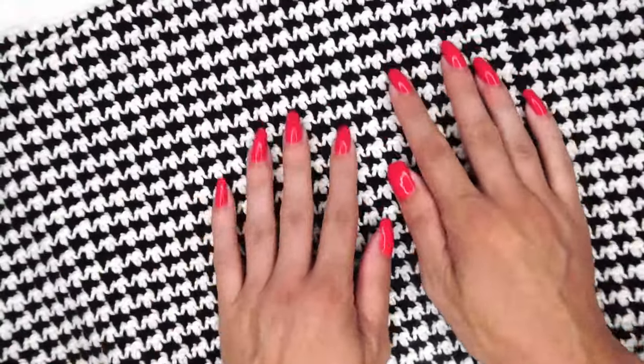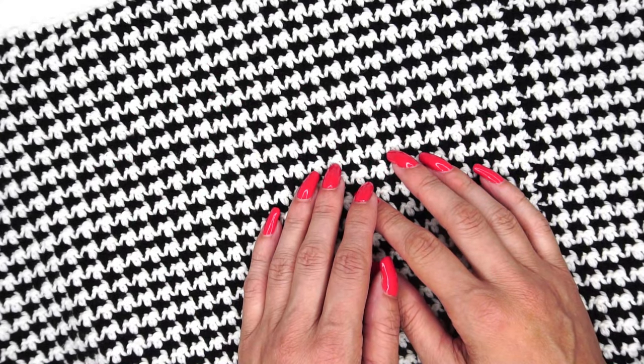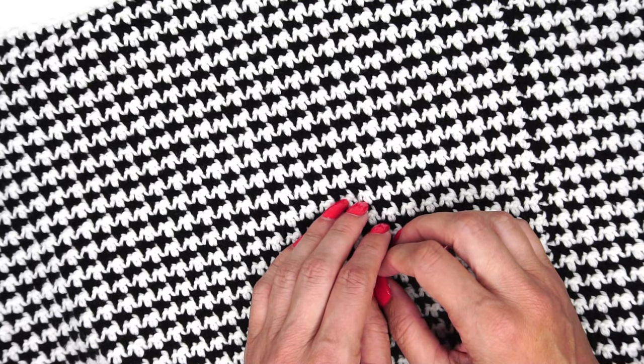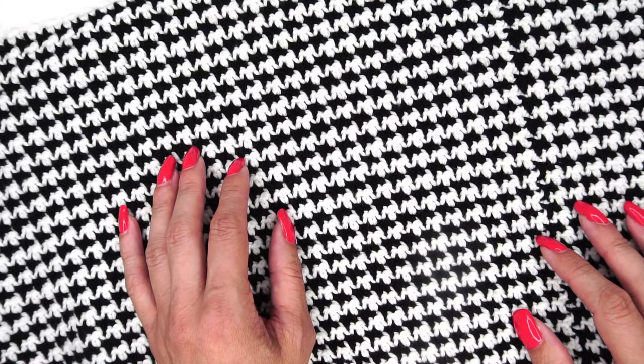I hope that you loved the houndstooth stitch and that you will work up this vest with me when it is published. Watch the Heart Hook Home website and YouTube channel for more crochet tutorials in the future. Thank you for watching and I will see you soon.